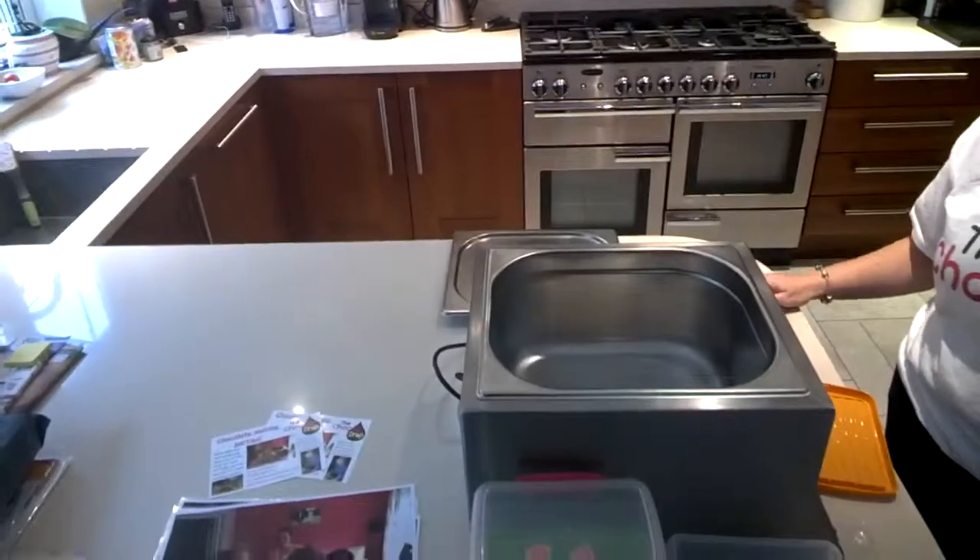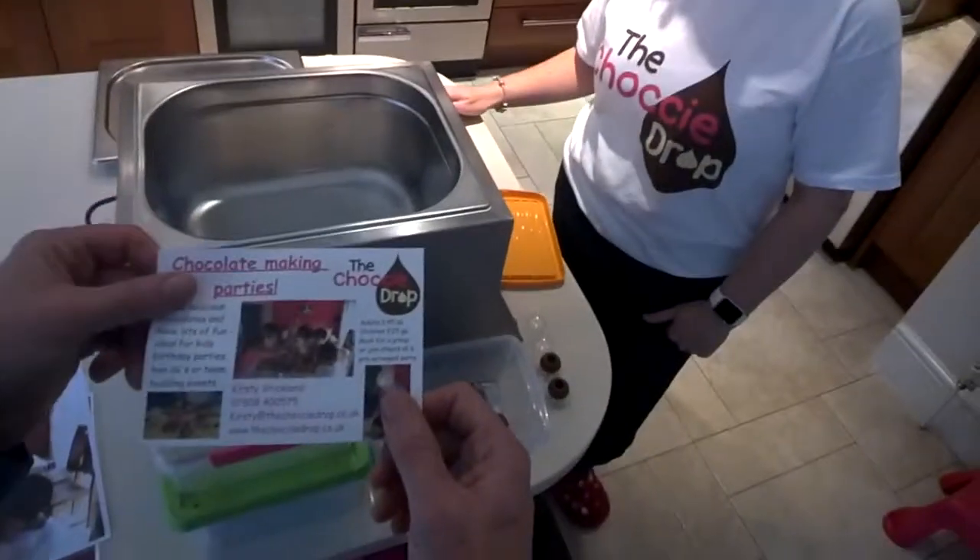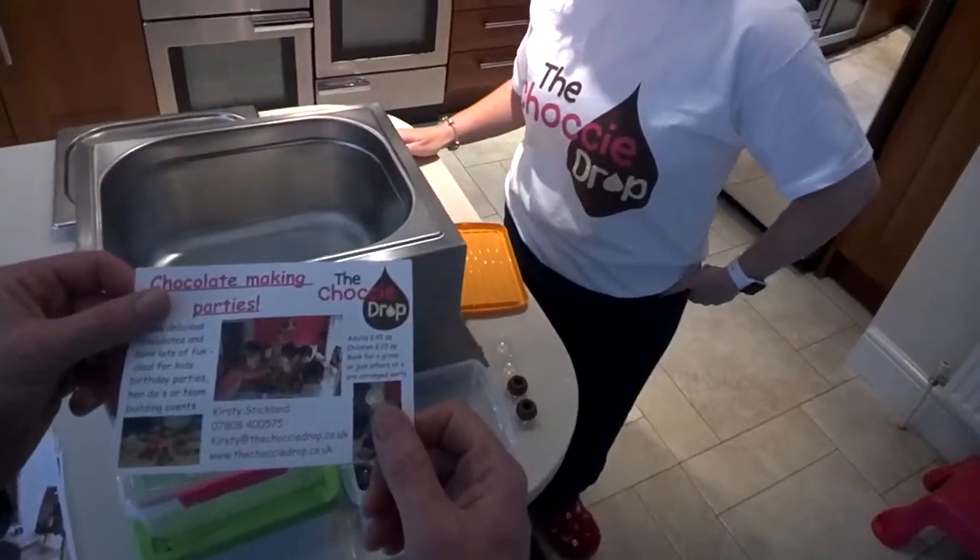People can just call or go on the website: thechockydrop.co.uk — I'll put a link up when I post this. Thanks for doing this, I know you were a bit nervous, but it wasn't as bad as it sounded, was it? Lovely to meet you. This will go up on YouTube and you'll be able to use it on your website.